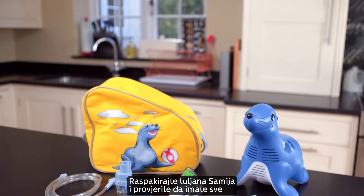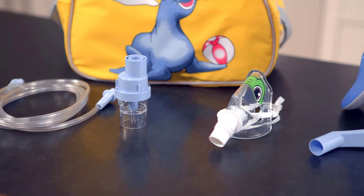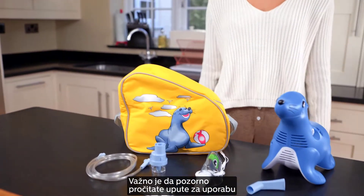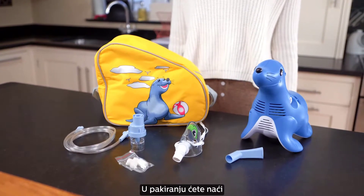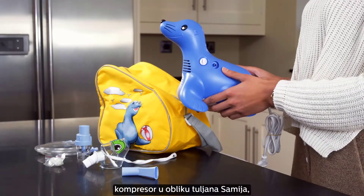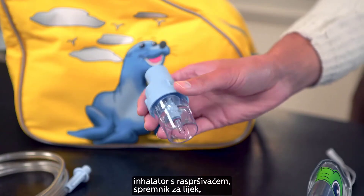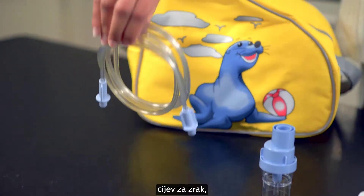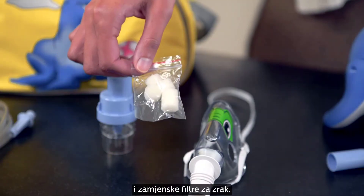Unpack Sammy the Seal and check that you have all of the items listed and that nothing has been damaged. It is important to carefully read the instructions for use before you use Sammy the Seal for the first time. In the box you will find the Sammy the Seal compressor, a carrying case, Sidestream nebulizer, Tucker the Turtle mask, nebulizer tubing, nebulizer mouthpiece, and replacement air filters.